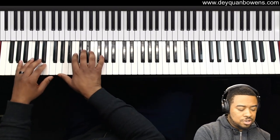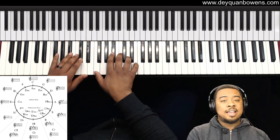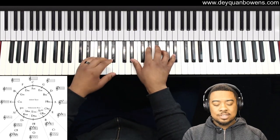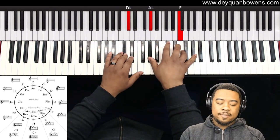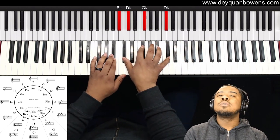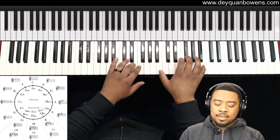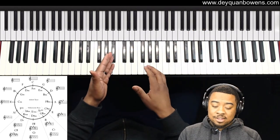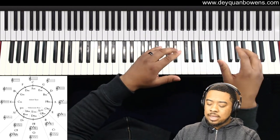The next one was F, then B flat, then E flat, then A flat, then D flat, then G flat or F sharp. So I move down to C flat or B, then to E, to A. Then I pivoted down to D, to G, and to C.